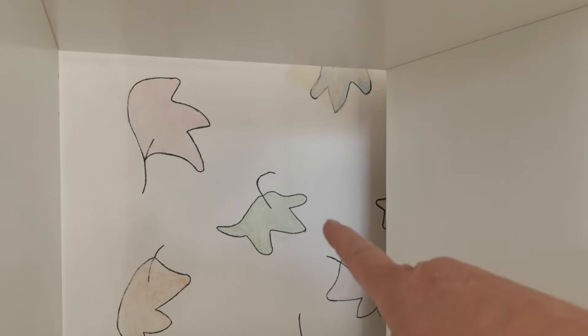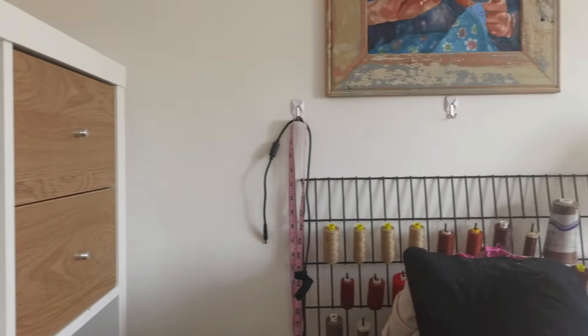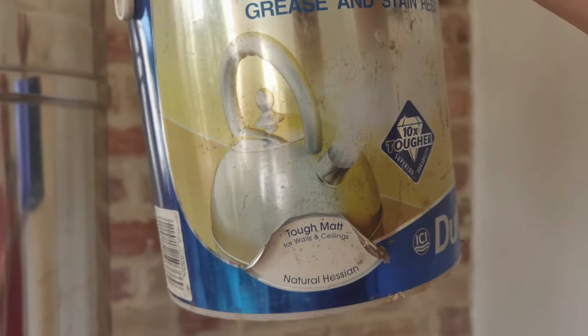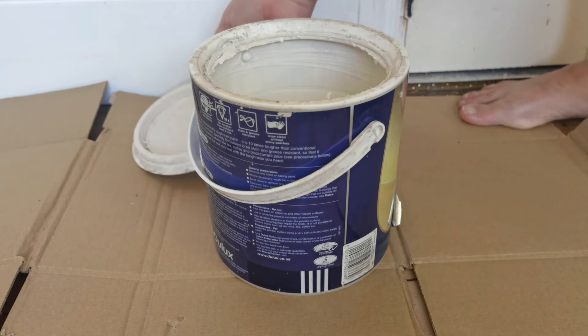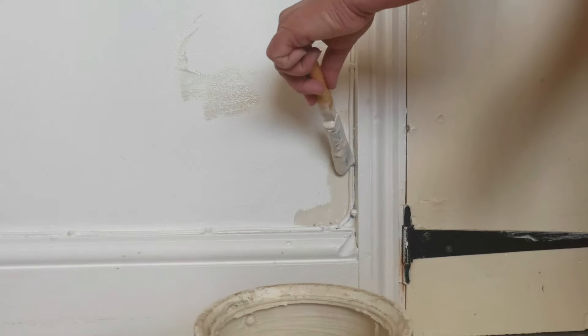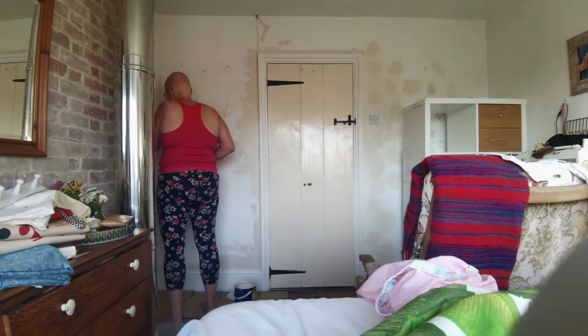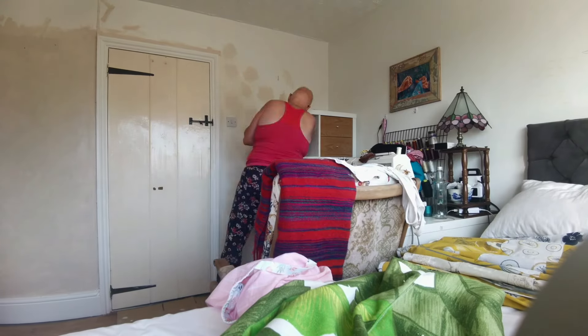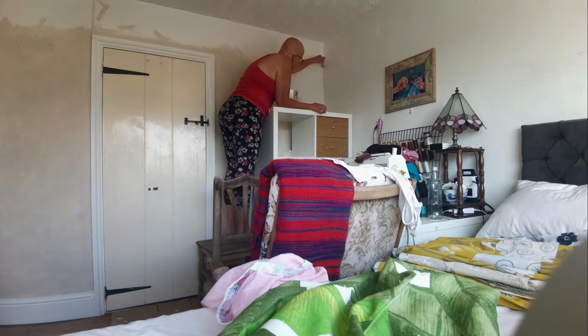This whole wall had these other designs which my niece did and I love it, but with everything else going on in the room it was a bit much. So I used a tester just to cover them, and I found this natural hessian in the storeroom and I think that will work. I would put leaves here but there's a spider.